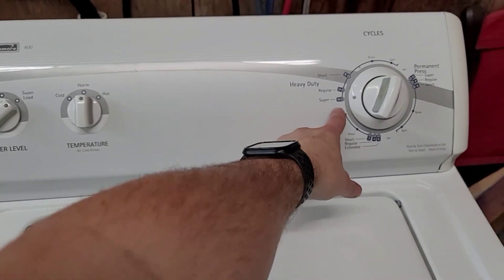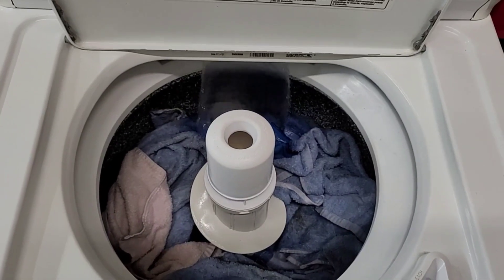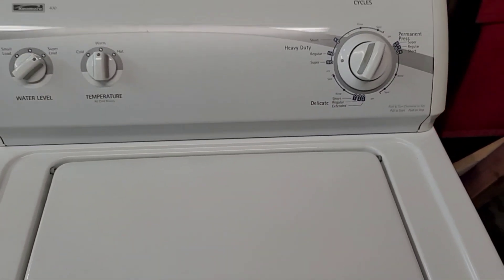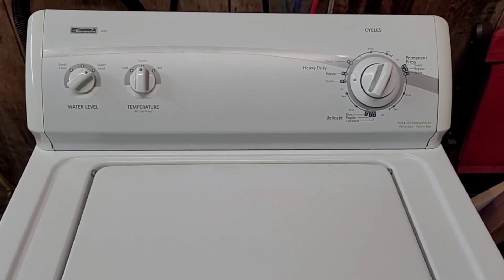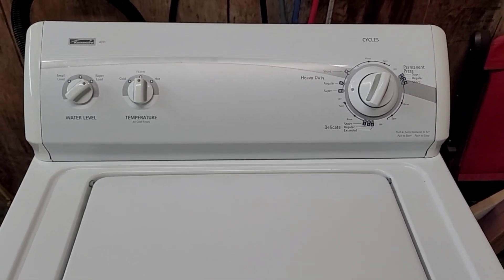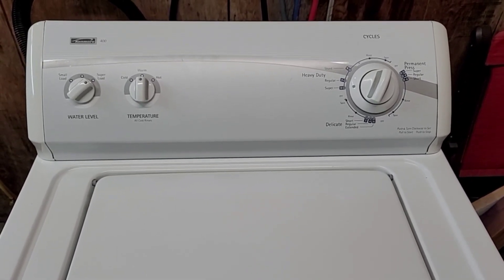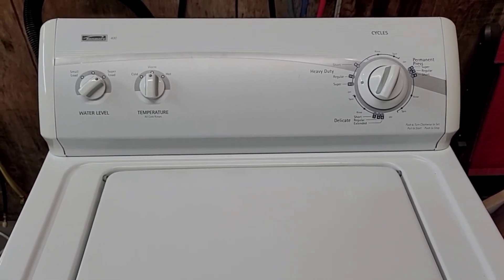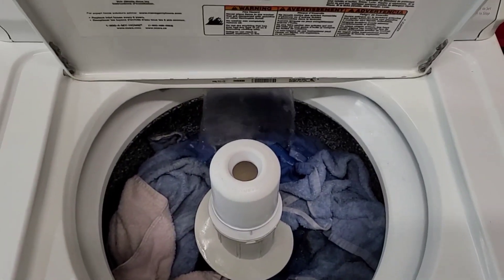I've got it set on a super load of warm water. I've got it filled up with some heavy towels, jackets, t-shirts — that kind of thing. Just essentially a load as if you were standing here yourself testing it out. You get to see that it obviously fills up with water, has a good strong agitation, drains the water out like it's supposed to, and then has a nice, fast, smooth spin cycle. Then I'm going to move those clothes over to the dryer and show you that the dryer sounds great during operation and heats like it's supposed to. That's how I like to spend my money, so that's how I like to list my items. So you know when you get them home, plug them in, you'll be good to go. We'll let this thing finish filling up and then we'll come back for the agitation and the draining.